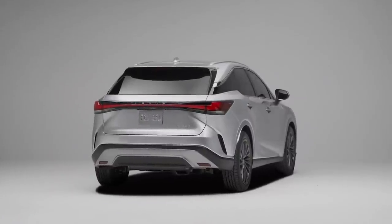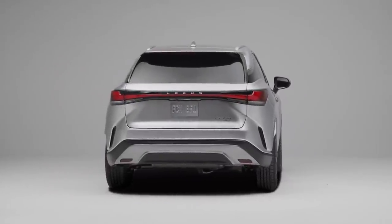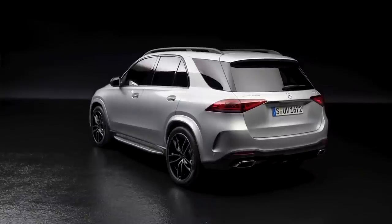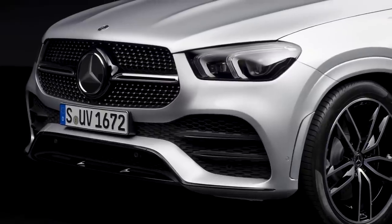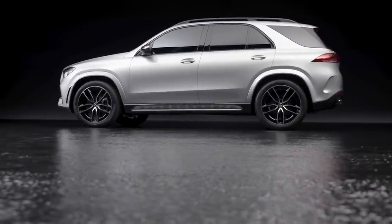I'm going to compare the RX 500h, which is closest to the GLE 450. It has 367 horsepower and all-wheel drive from a hybrid system with a turbocharged 2.4 liter inline four, and it costs around $70,000 for the top level trim of the new RX. The Mercedes GLE 450 has all-wheel drive standard at 362 horsepower from a hybrid powertrain and costs around $65,000. We don't have official pricing for the Lexus just yet, but they're going to be very close to each other.